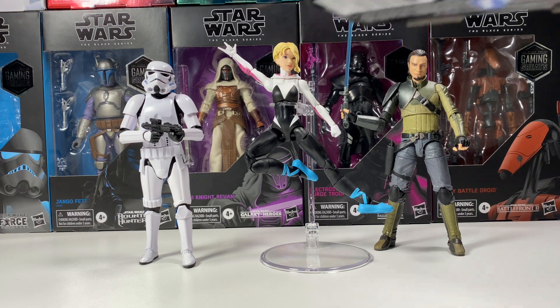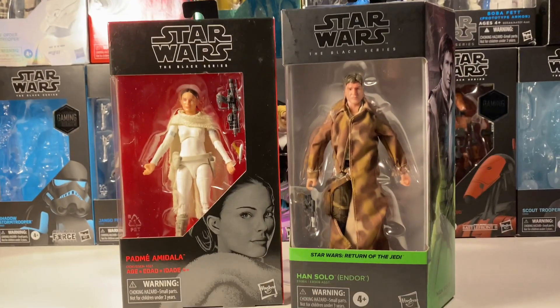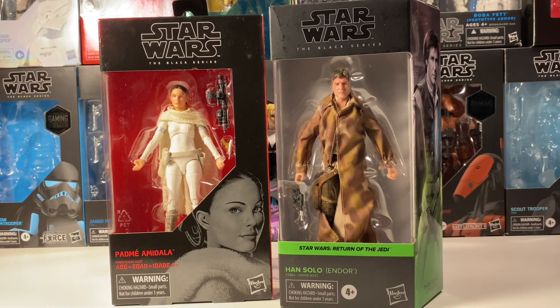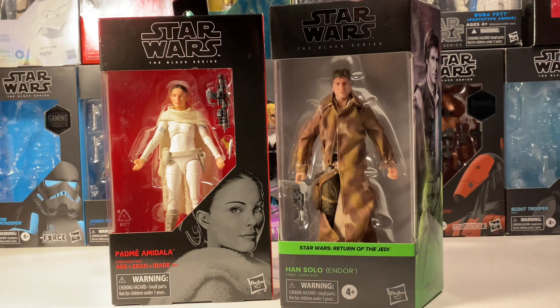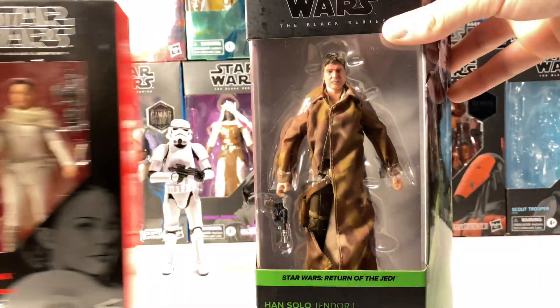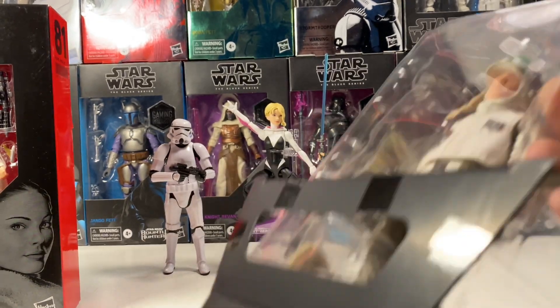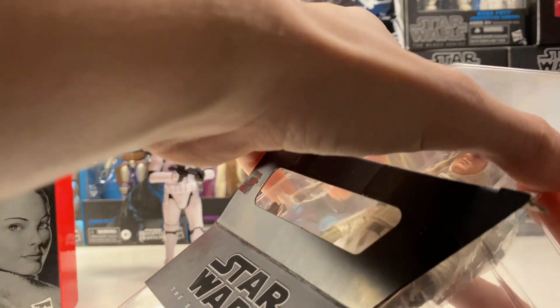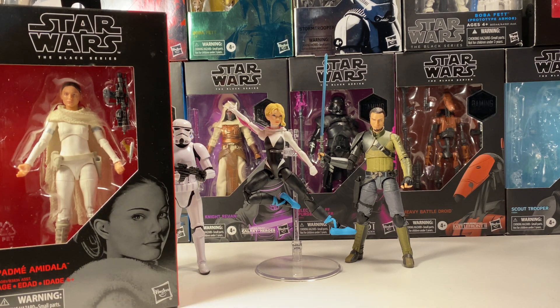So first up we have the older red box figure — we have Padme — and then we also have the new box Han Solo. Look at how much packaging difference there is: they switched from this one to this one, and there is so much more plastic here than there is here. There's more plastic on the side, plastic on the top, and pretty much a whole other film of plastic. I guarantee there is more plastic in that extra piece than is on the Padme box at all. It just strikes me as odd that they are trying to go for plastic-free packaging, even though they just switched to a new box that has like ten times more plastic.